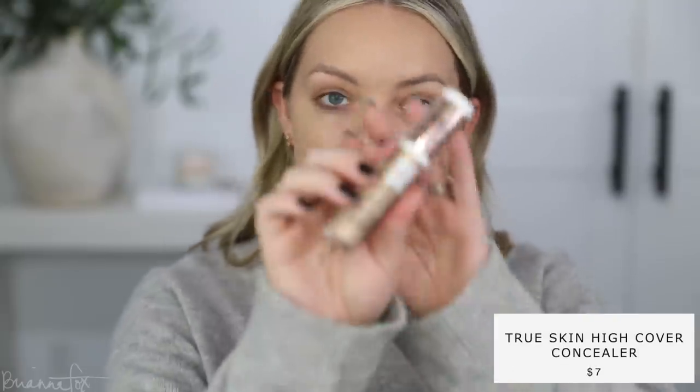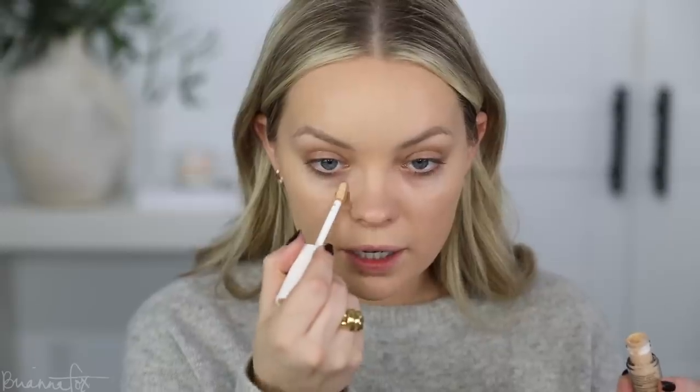For concealer, I'm going to use the one that matches this foundation — the Catrice True Skin Concealer in the shade Warm Beige. I'm going to pop this under my eyes and dot it there, then use the Fo3 brush from Sigma to blend it in. I'm going a little bit more because I'm really warm right now and my cheeks are a little more pink. Some days I'm just a little more swollen — my fingers are really swollen — maybe it's just the humidity.